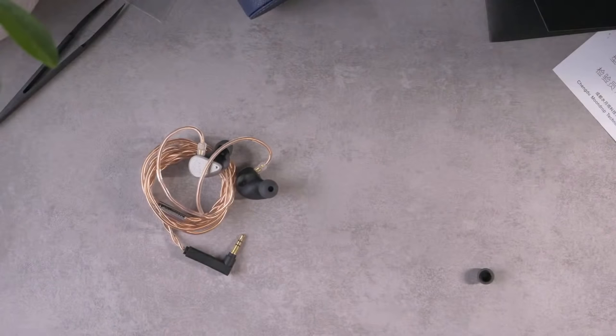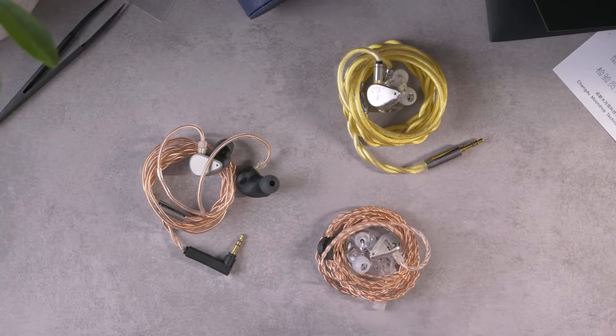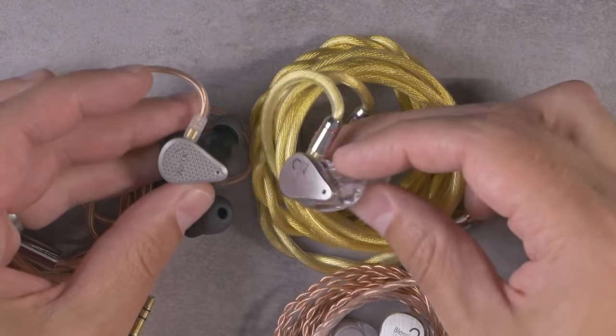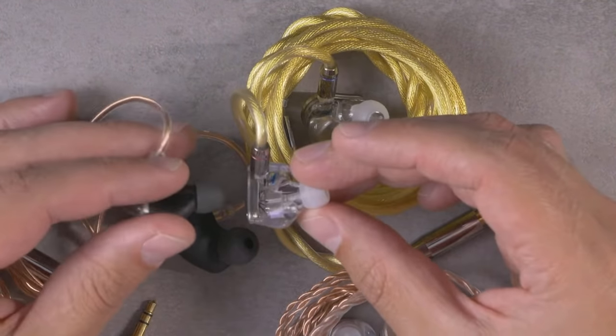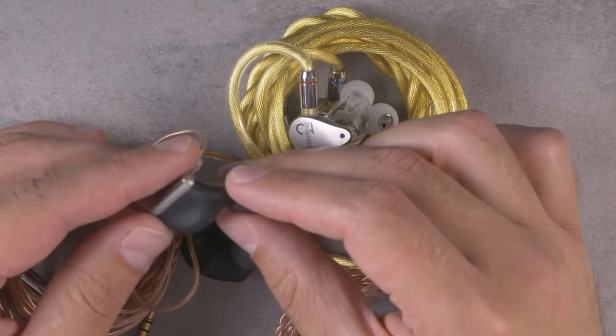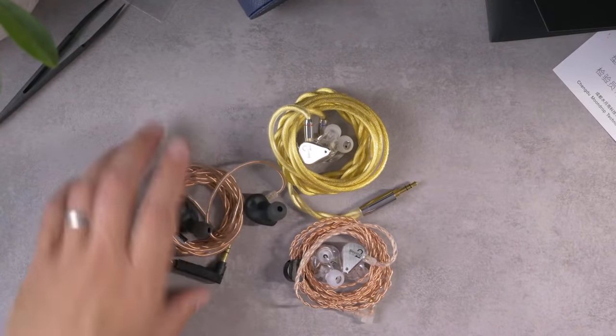That's what comes inside the box of the Variations. I can't tell you what these things sound like yet — can't give you a review. But we can throw them onto my measurement rig and get a frequency response graph and see how it compares to the Moondrop Blessing 2 and the Dusk. I'll pull those two in so you can take a look at them. I've got an aftermarket cable on my Blessing 2. You can see the family resemblance in their build. I do like the transparent look of the Blessing 2, but there's something pretty classy-looking about this polished design.